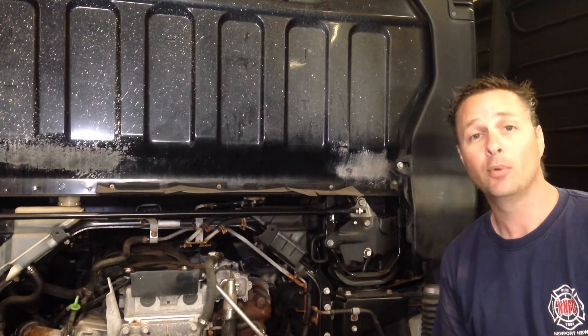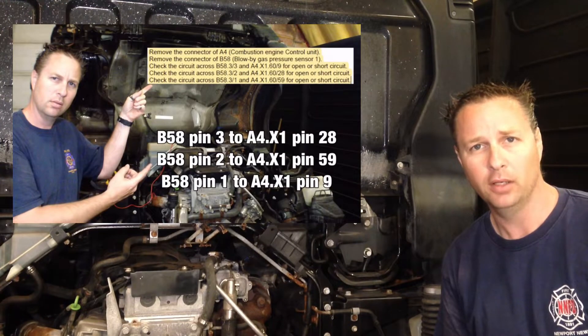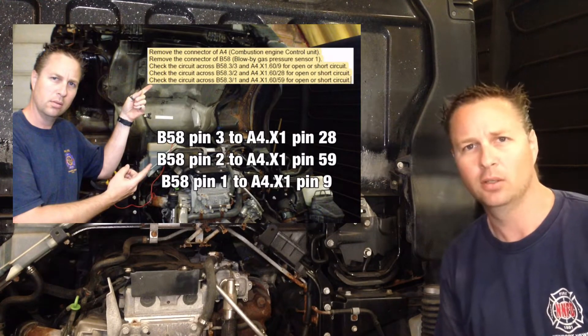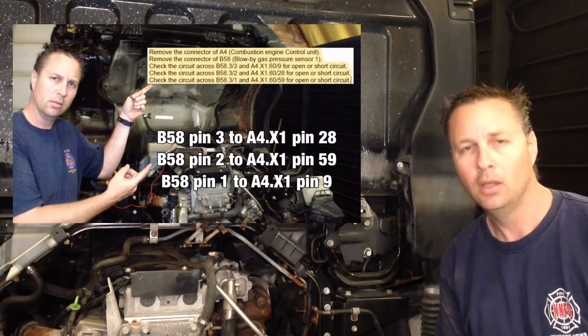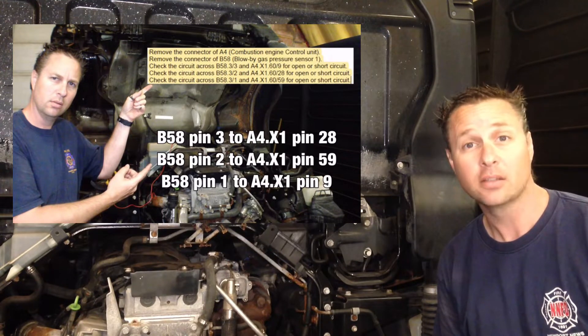If you watched the last video, you'll remember we came across a bit of an oddity in the wiring of blow-by pressure sensor number one. And if you didn't watch the last video, go back and watch it because this will make a lot more sense. This time we're going to dig into the wiring a little bit more and see if we can figure out if that is causing the problem.